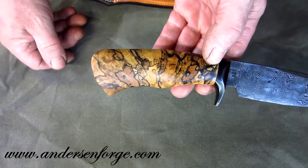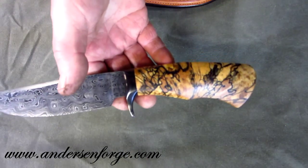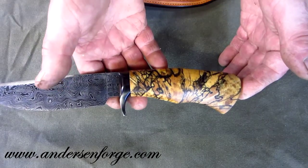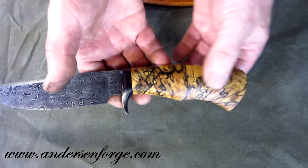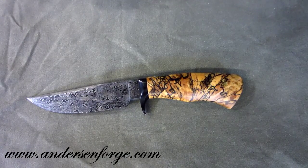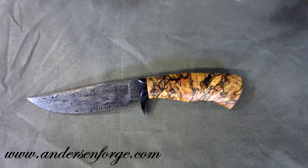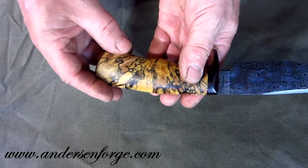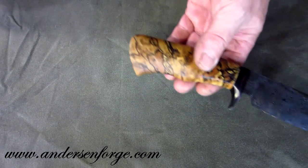This end grain spalted maple comes from my buddy Pete Crowl — my brother from another mother. Pete cuts maple trees down at just the exact time of year when the sap is at the right amount, cuts the wood up, leaves it out in the woods, and keeps it moist. The spalting is a fungal activity that happens when the wood starts to decay. He's got to catch it just right, then block it, dry it, and stabilize it — it's quite a process. I'm really honored to have some of Pete's spalted maple. Despite being a phenomenal knife maker in his own right, he's doing this on the side, and I think it's pretty unique.